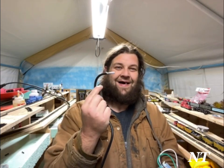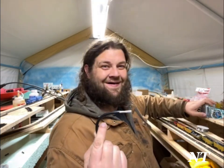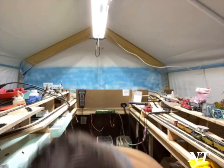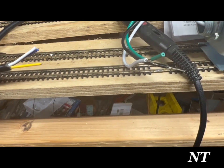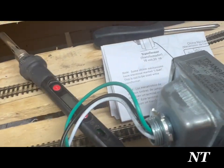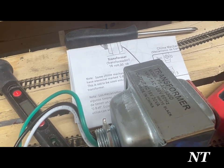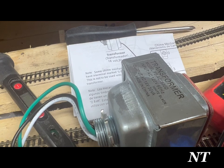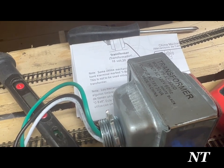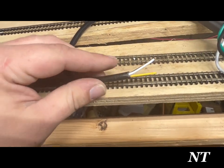This is a doorbell transformer and this is a live wire. We're going to learn how to hook these up. This is a 120-volt 60-Hz AC current rectifier which produces 16 volts at 30 volt-amps of alternating current.